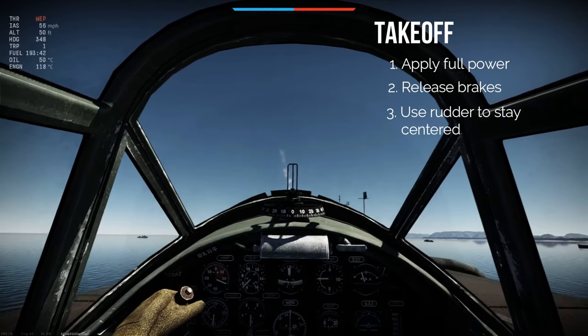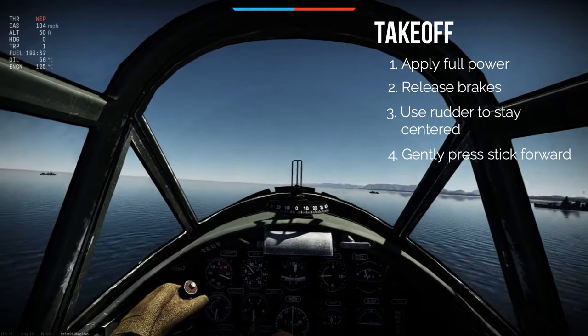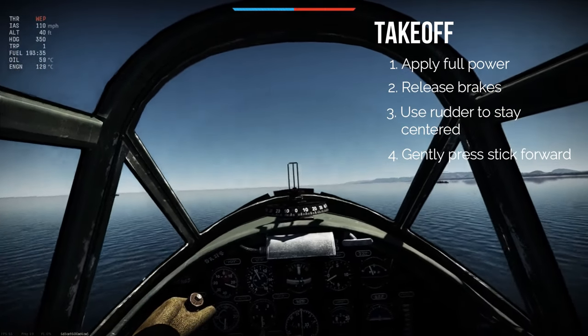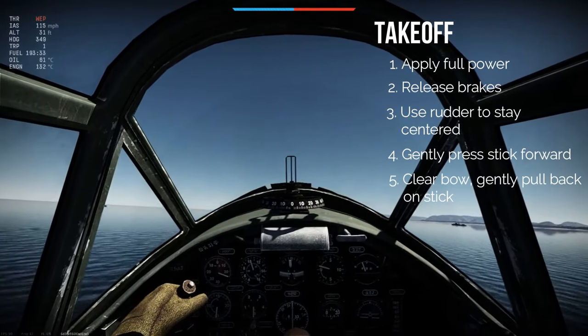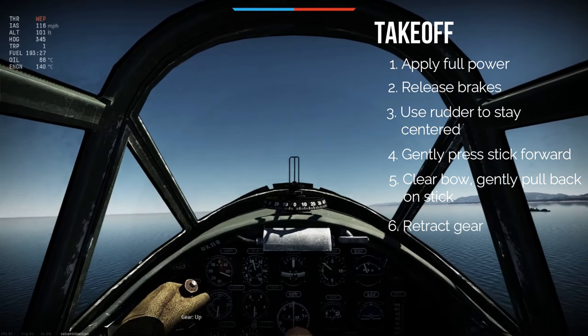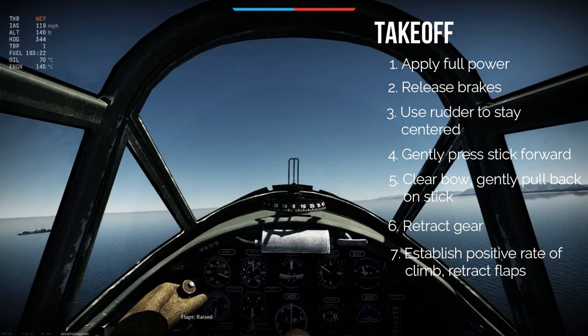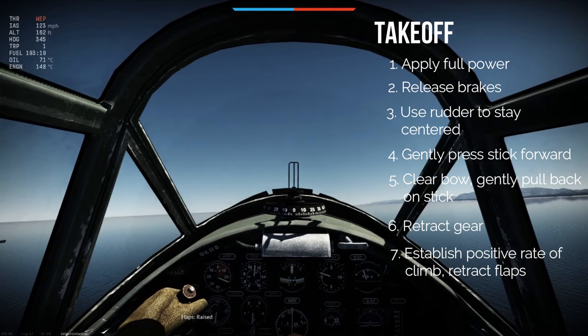I'll release my brakes and use rudder pedals to stay centered. Push stick forward. Hold stick forward. Gently lift back on the stick to achieve positive rate of climb. Gear up. And then once I'm definitely clear, I will retract flaps. And that's how it's done.